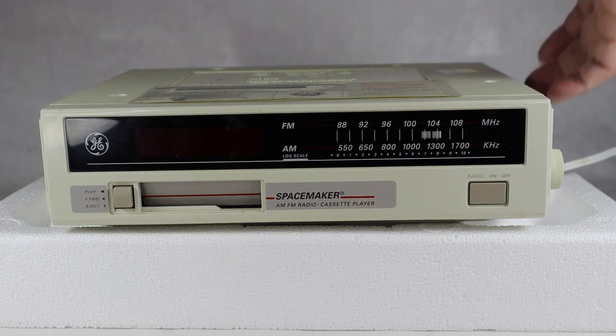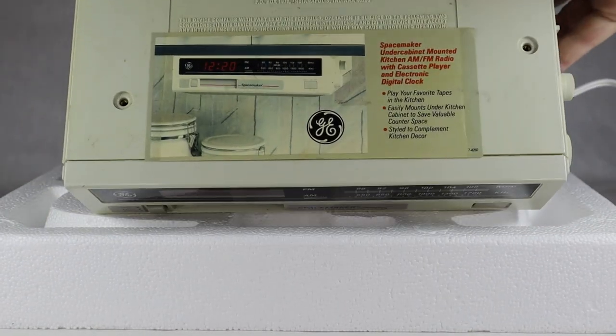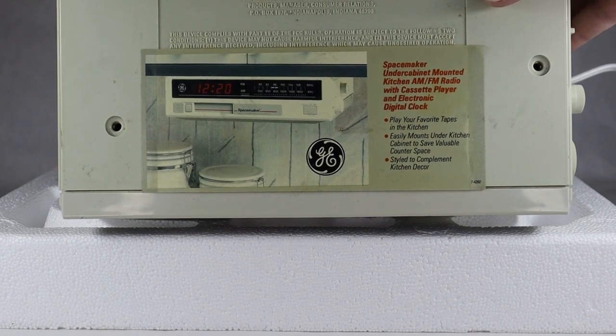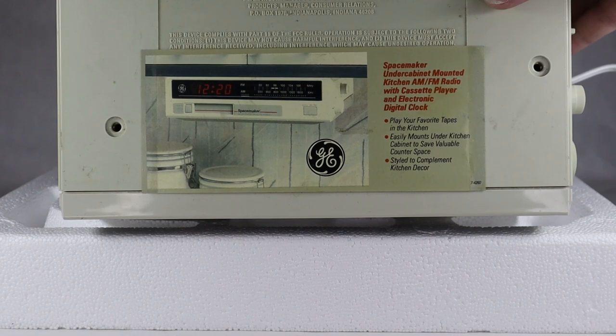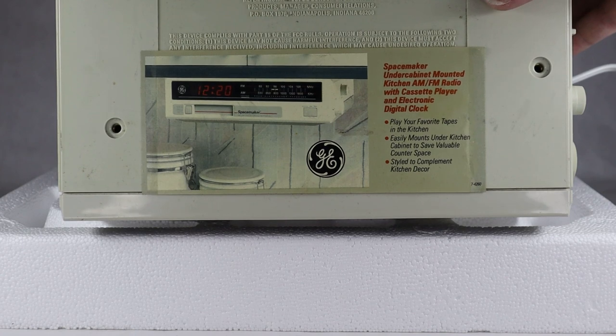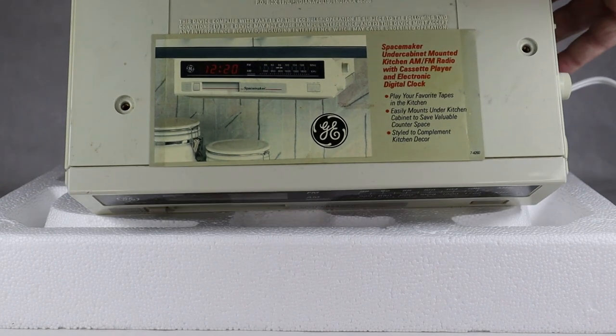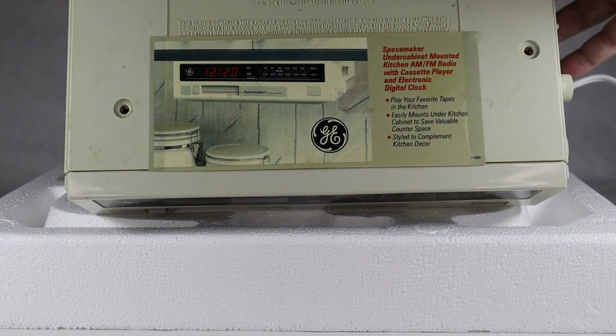The person who owned it thought enough to keep the original label on it. As you can see, it's the Space Maker under-cabinet mounted kitchen AM FM radio with cassette player and electronic digital clock — you can play your favorite tapes in the kitchen, imagine that! It easily mounts under your kitchen cabinet to save valuable counter space, and is styled to complement your kitchen decor — as long as it's white, I guess.